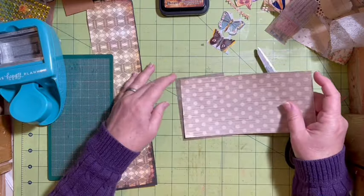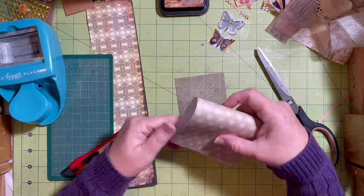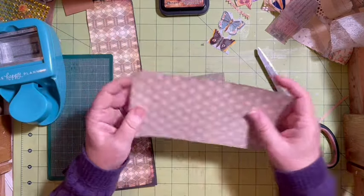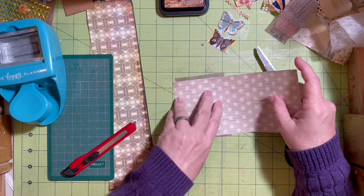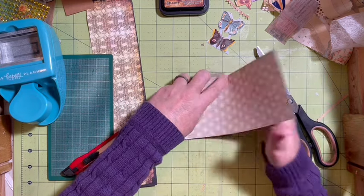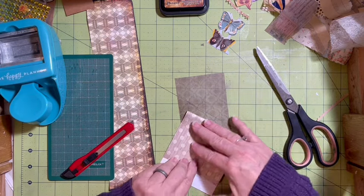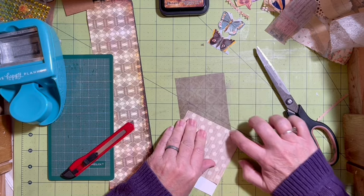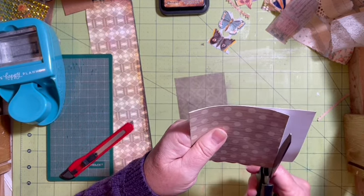I'm going to use this one, and then I need an outer area. This is what I'm going to use for my outside. Let's see — if I fold this in half now, we'll go ahead and fold it. I'm going to pinch and fold. This is a piece that was left over from the policy envelope that I made earlier this month.